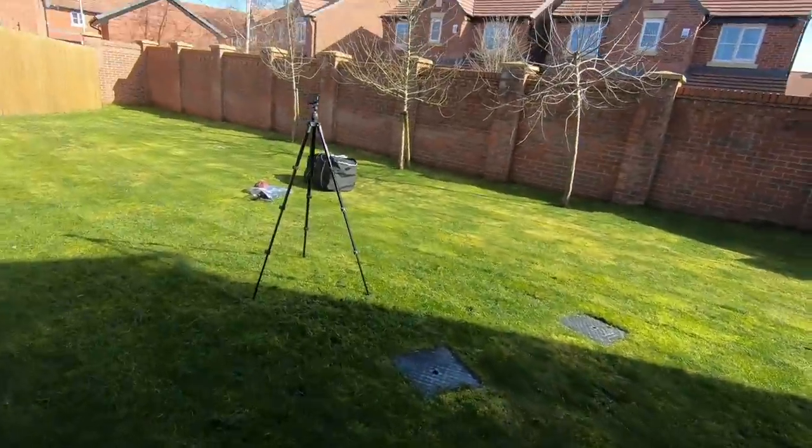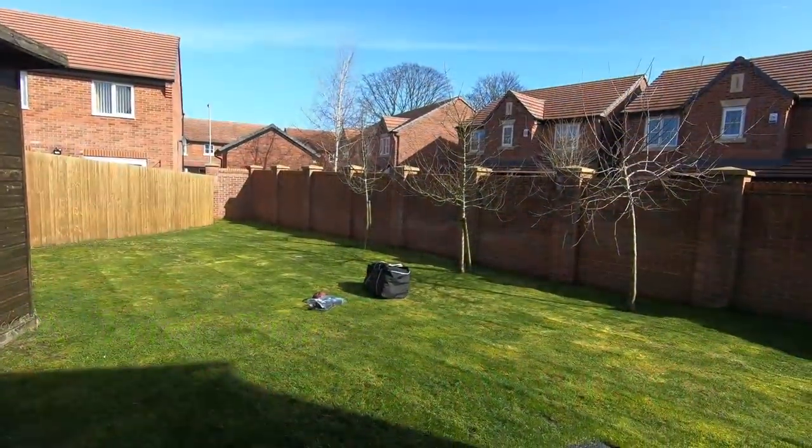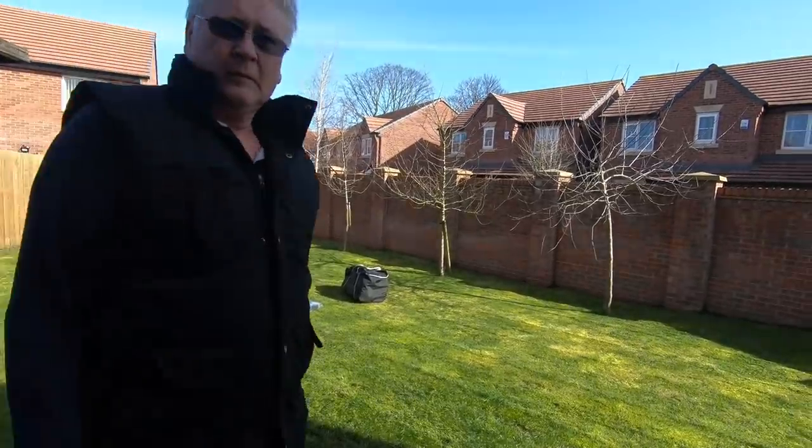Shall we start again because you're in the shadow? Right, we're going to have a trial run of putting up the driveway awning, the Outwell Revolution MoveLight T2 that we bought last Monday.